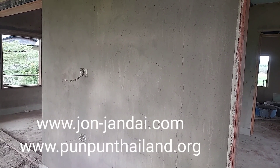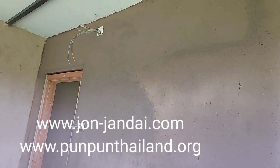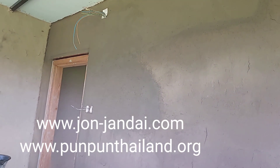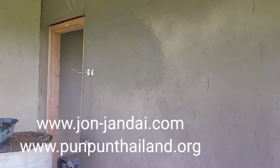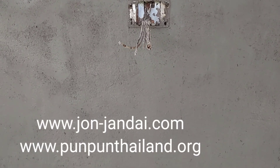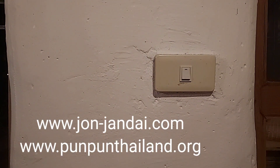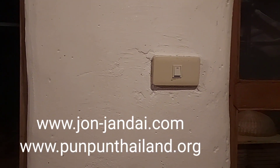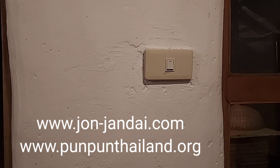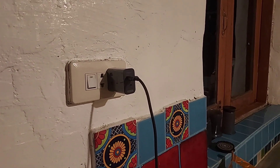We will only see the socket where the switch or plug is — that is the finished part of the electrical system in an earthen house. We wait until the plaster is dry; when it dries very well, we can paint over it and then put in the switch, plug, or whatever we like. That is the way we run the electrical system in our earthen house.